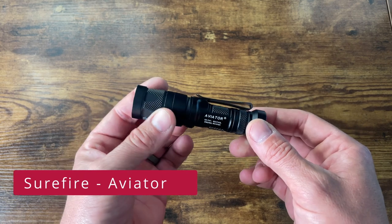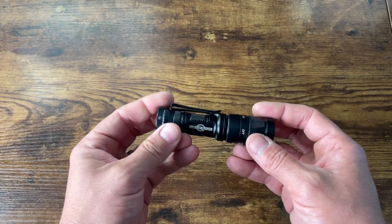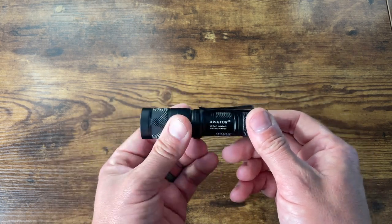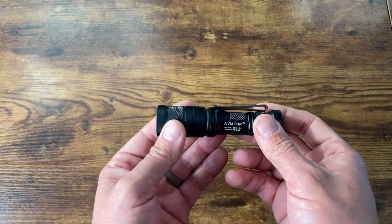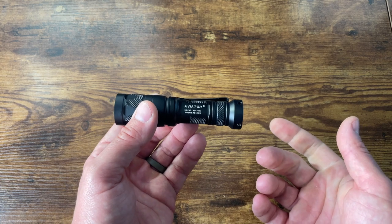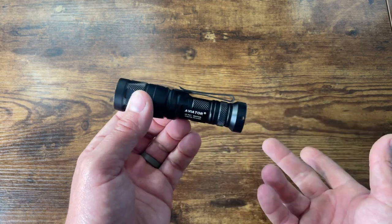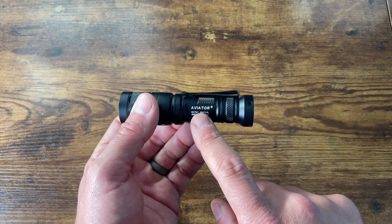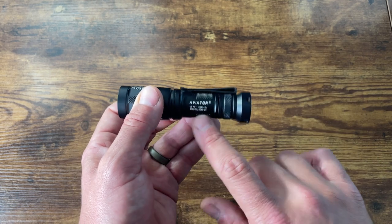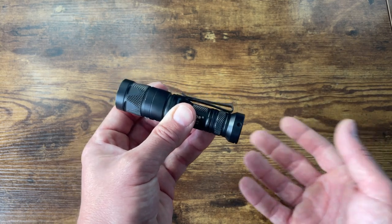This is going to come as a big shocker to you guys, but over the years the flashlight has been one of the most used items in my EDC — and I haven't really used it a whole lot for defensive purposes, PID targets, stopping bad guys, etc. I more use it for the menial everyday tasks. The Surefire Aviator does a great job of bridging the gap between EDC tasks and defensive tasks.